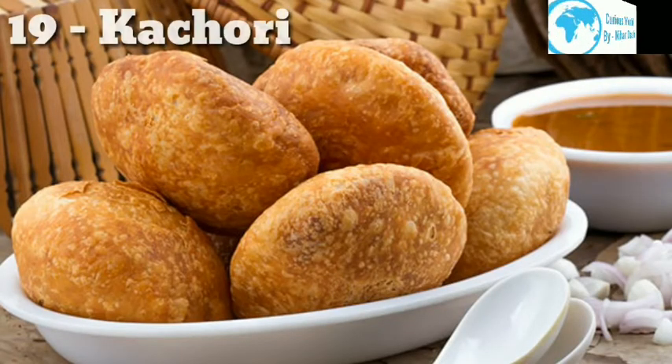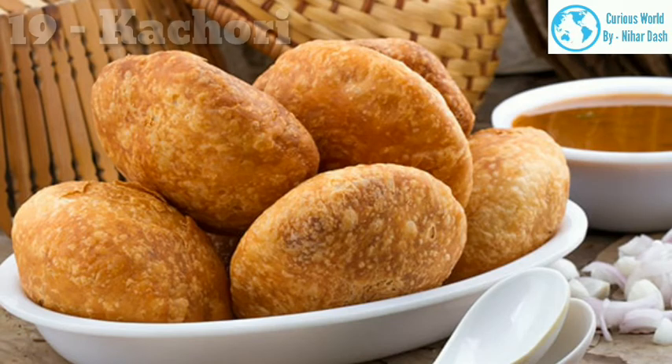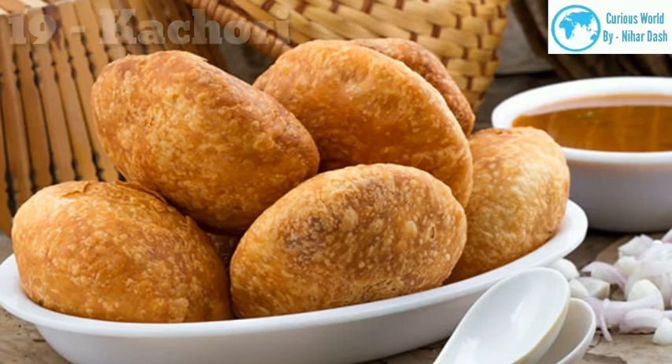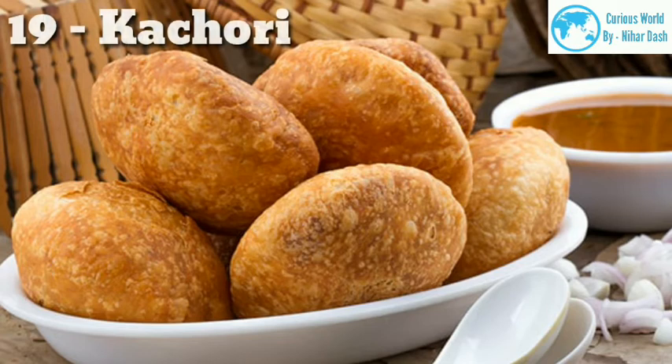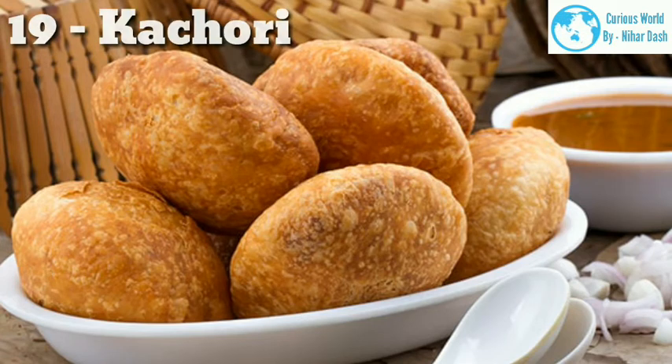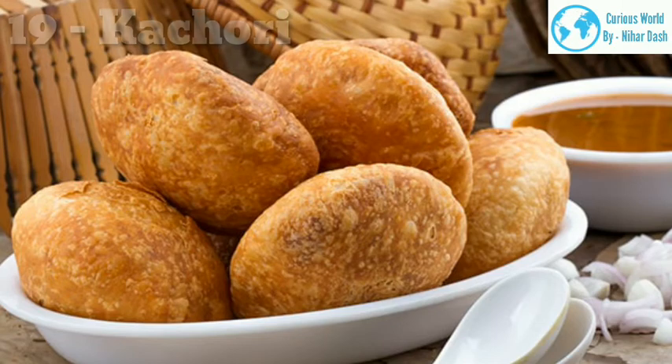19. Kachori — One of the most loved Indian snacks, Dal Kachori is absolutely sensational. Kachoris are deep-fried breads made with ground dal sautéed with spices, filled into a casing of maida and baking powder. This is the most popular roadside snack found across North India, especially in Rajasthan. The most popular varieties are Khasta Kachori and Dal Kachori — super crisp, flaky and utterly delicious. A dal sautéed with garam masala, chili powder, coriander, coconut, tamarind and a pinch of sugar is deep fried in oil. Mint chutney can be a perfect companion.